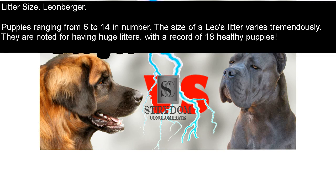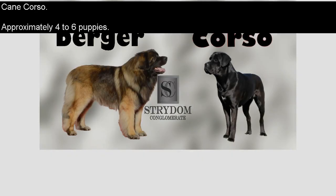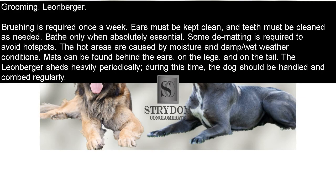Litter Size — Leonberger: puppies ranging from 6 to 14 in number. The size of a Leo's litter varies tremendously; they are noted for having huge litters, with a record of 18 healthy puppies. Cane Corso: approximately 4 to 6 puppies. Grooming — Leonberger: brushing is required once a week. Ears must be kept clean and teeth cleaned as needed. Bathe only when absolutely essential. Some dematting is required to avoid hot spots, which are caused by moisture and damp or wet weather conditions. Matts can be found behind the ears, on the legs, and on the tail. The Leonberger sheds heavily periodically; during this time, the dog should be handled and combed regularly.